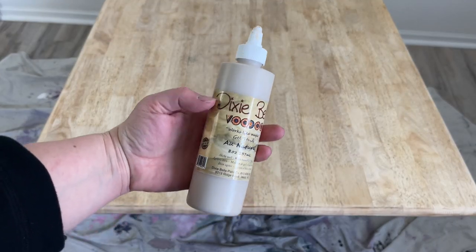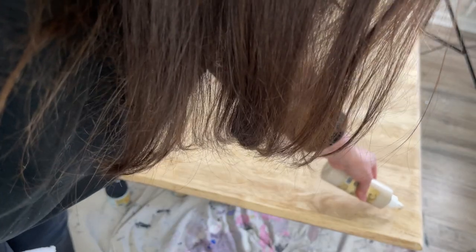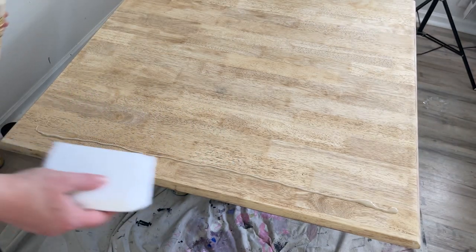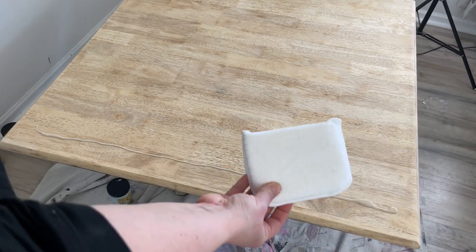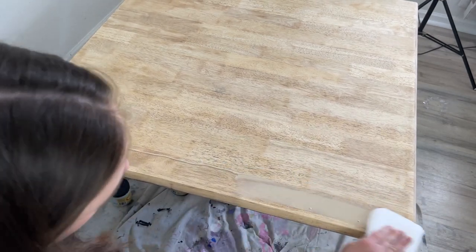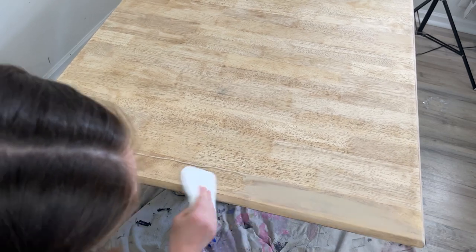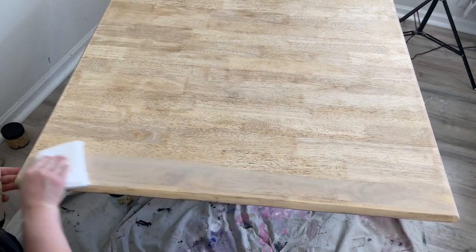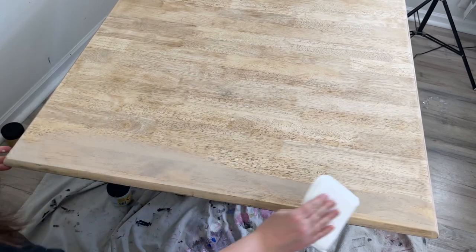I'm using Dixie Belle's Voodoo Gel Stain in Au Naturel. I'm going to apply it in sections using an applicator pad to spread it out. I think the natural color on top paired with the In the Navy will give this table a really classic look — clean and almost coastal, so it'll be perfect for the summer in the backyard.